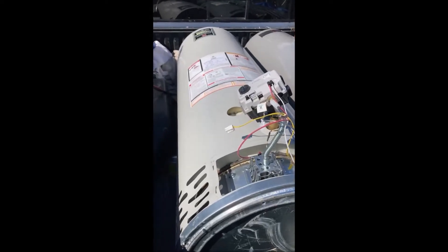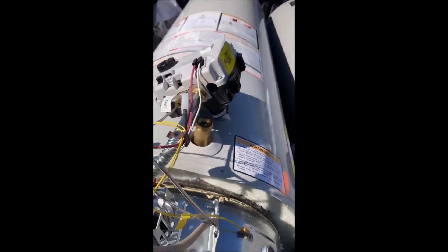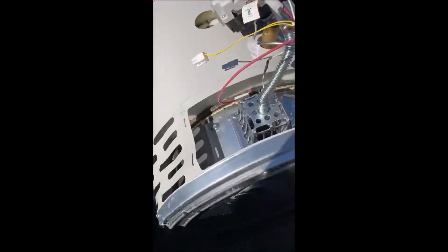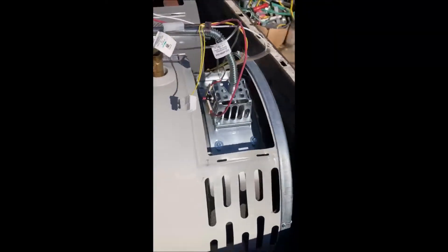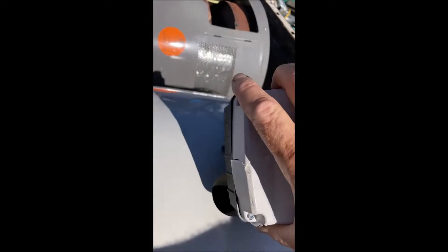Oh my gosh, I gotta share this video with you guys. I just picked these two up for free. This is a basically brand new Bradford White water heater, 2022 March manufacturing date. You can see it looks like somebody stepped on the valve on purpose.